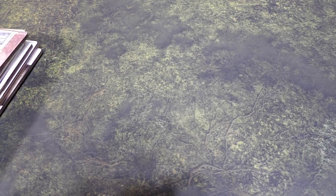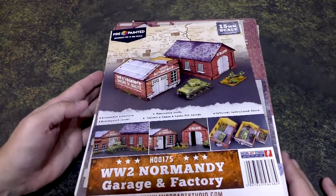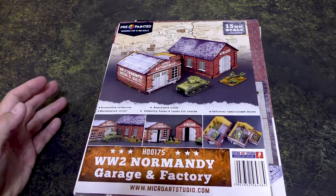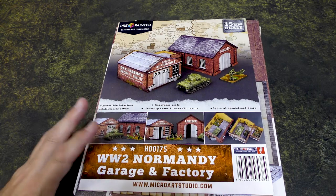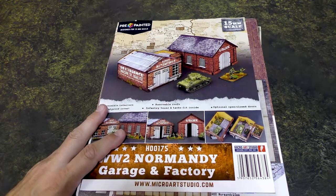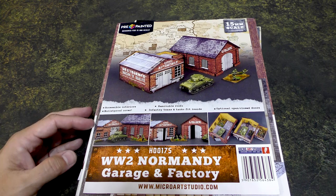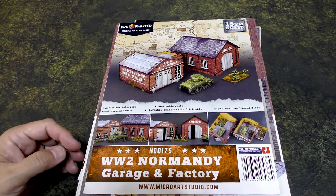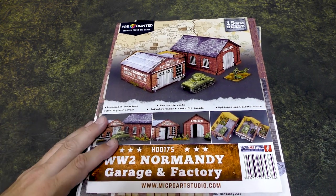Hey everybody, John here from All Miniatures Great and Small. Today we're going to be looking at and reviewing some pre-painted terrain from Micro Art Studios. They reached out to me about reviewing some of their products and sent me these as review copies — I did not pay for them. They do know, and you guys know, that I give you my honest opinion and I'm not going to sugarcoat it.